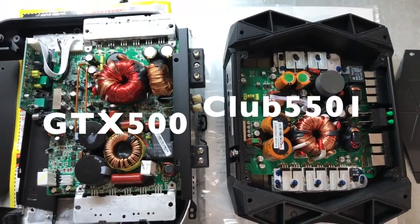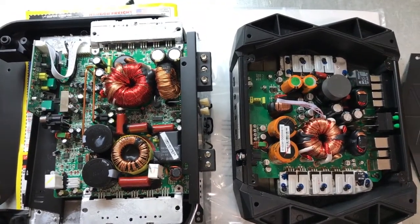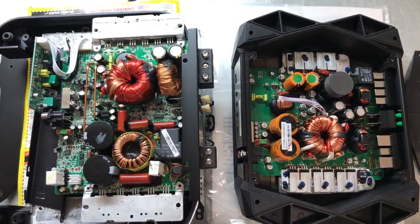The GTX500 compared to the Club 5501 — JBL mono subwoofer amplifiers.